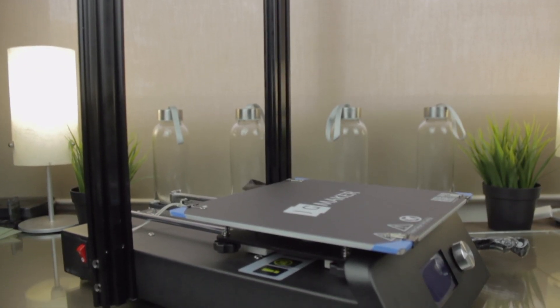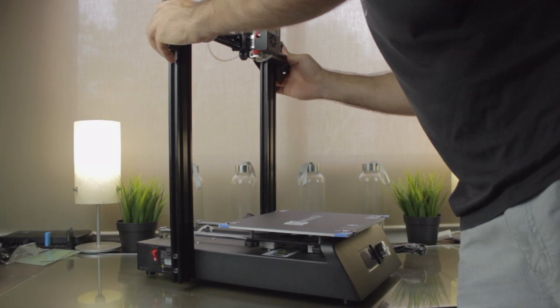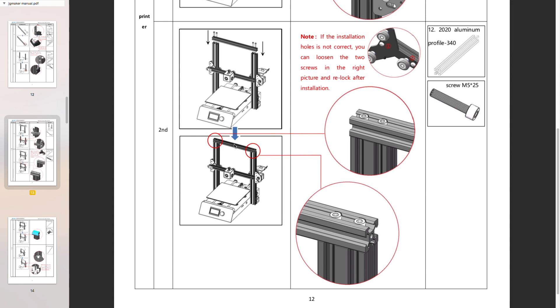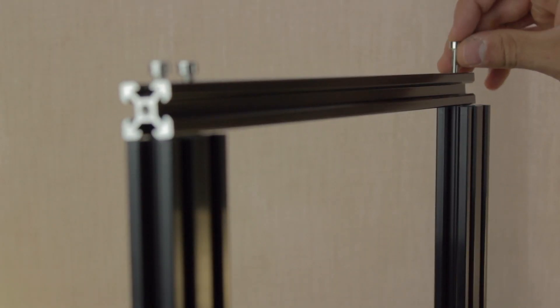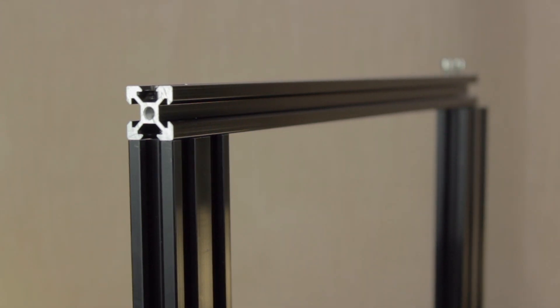Now that we have each of the axes assembled separately, it's time to put them together and start building the 3D printer itself. The first step according to the instructions will be to fit the X axis into the rest of the build — very easy step, I'm going to just insert it in place. As you can see, it fits perfectly. Next we'll install the 20x20mm profile on top of the vertical profiles using the M5x25mm bolts — I'm going to put it on top and insert the bolts with my fingers, and once all of them are in, tighten them with the Allen key.